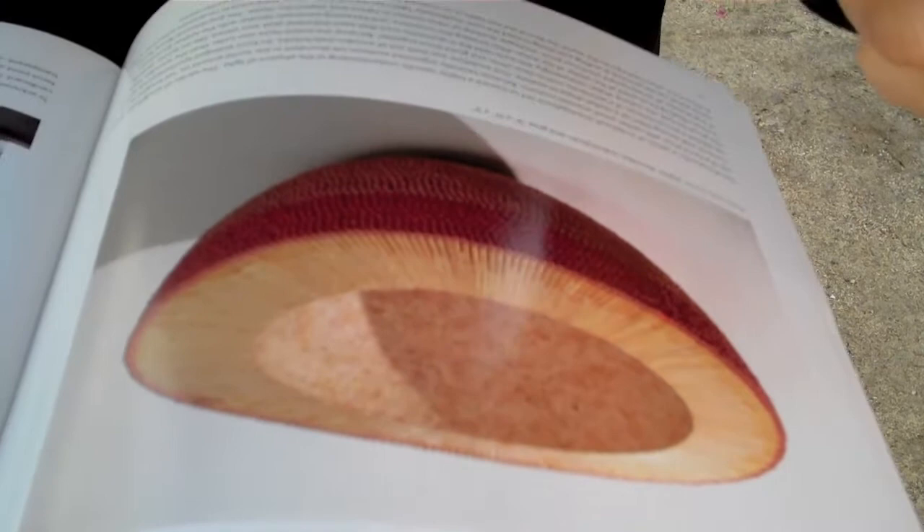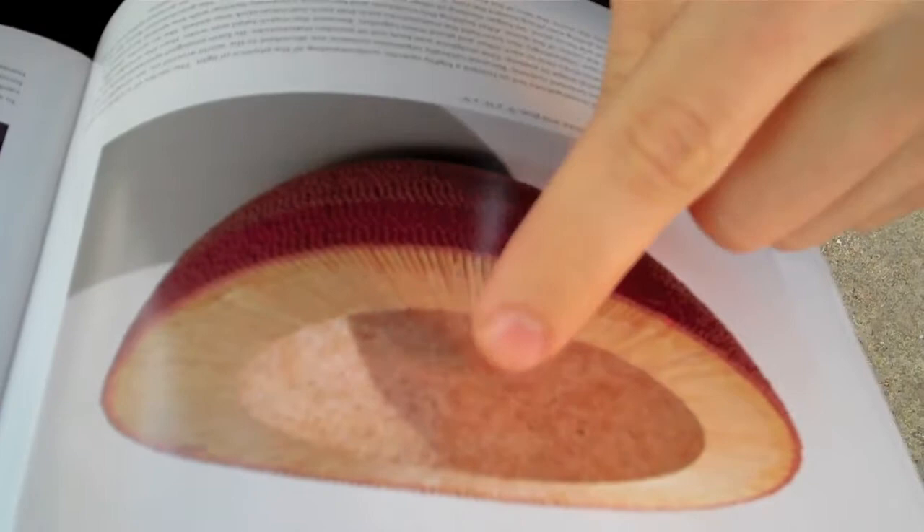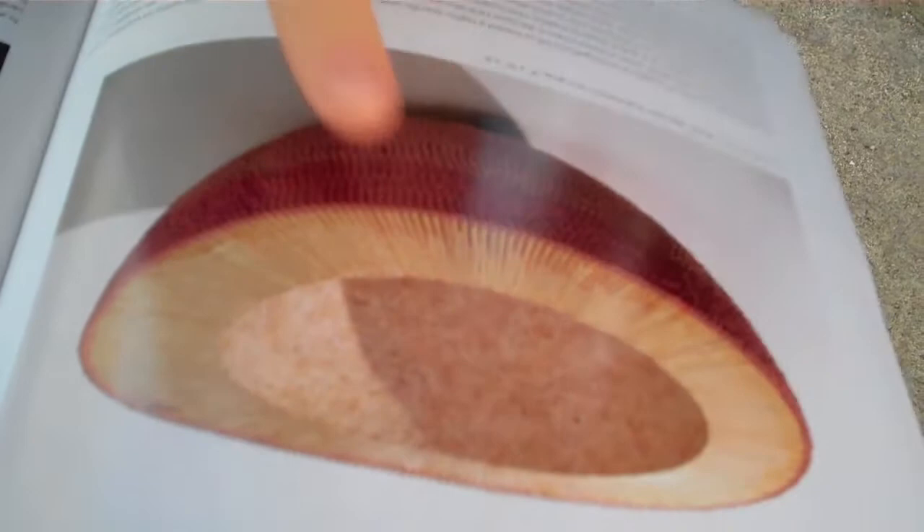One of the most focused-upon places of this piece is a part of it that's not even there — that's the hollow center of the sphere. Every matchstick, wherever it is in the project, is aimed and crossing through this floating center point. It has tremendous focus, even though it physically isn't there.